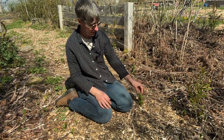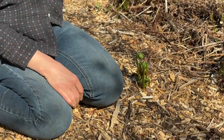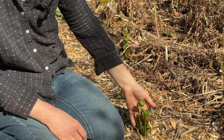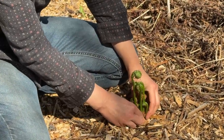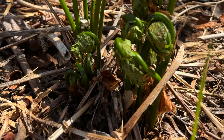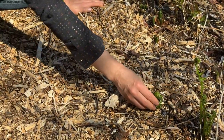These are fiddlehead ferns, also known as ostrich ferns. When they're mature, they have great big long fronds that look like ostrich feathers — that's an easy way to remember. The best way to identify them is that they grow out of a clump, and that clump has a bunch of black material around it. That's different from other ferns that may just grow individually out of the soil — these ones are always clump-based.